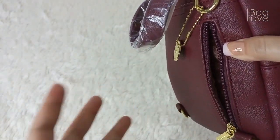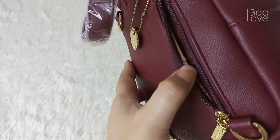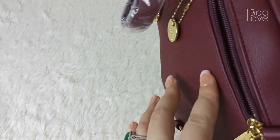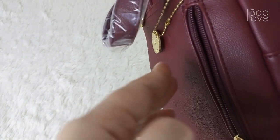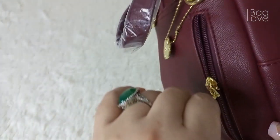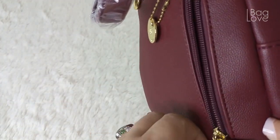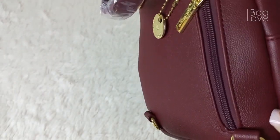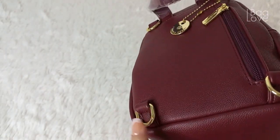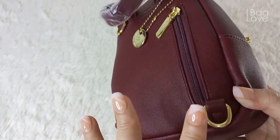At the back side it comes with a chain with their logo and another zipper area for your card holder — probably your cards, bills, or things you can easily get. This is a very secure part because that side will be on your back. It also comes with four D-rings so that you can use this as a backpack.